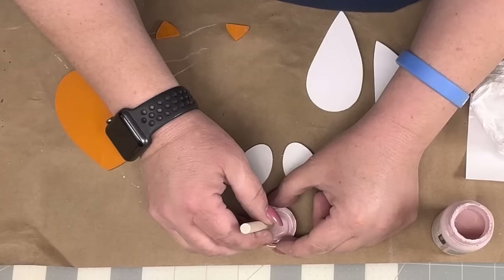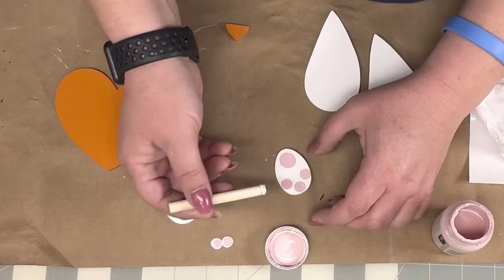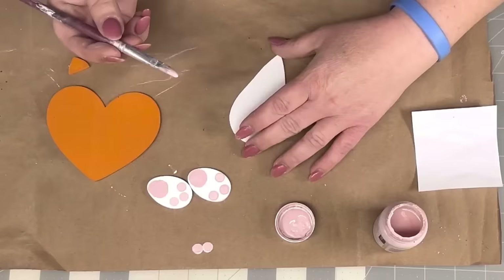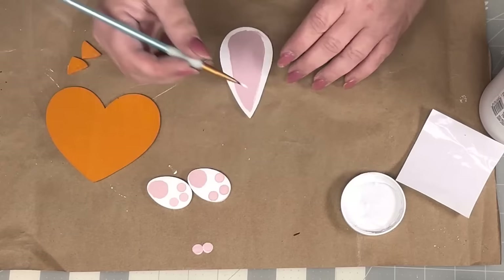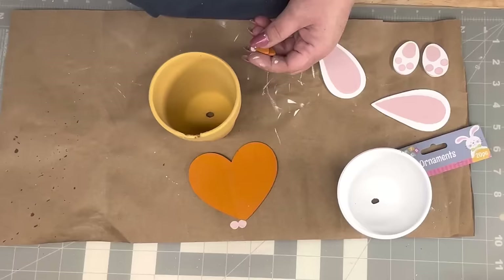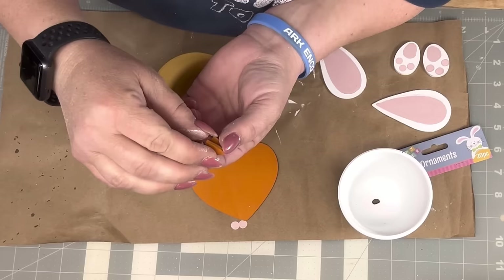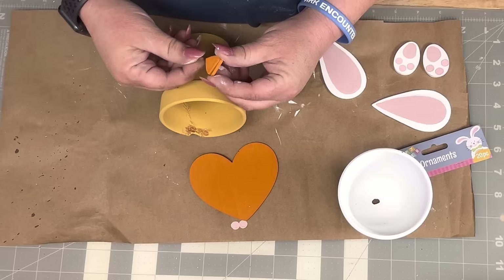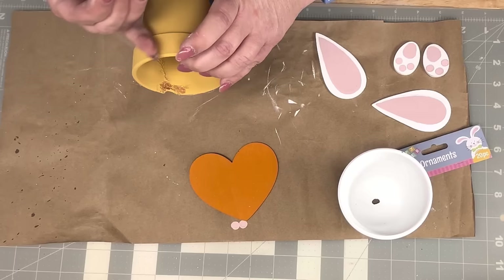I'm gonna take ballet slipper pink and make three little toe pads and a heel pad for my little bunny feet. With my bunny ears, I take an angle brush and paint the inside with ballet slipper, then clean it up with white paint. I've seen people do the little chickadee thing with hearts, but I've never seen the little bunny ears and feet thing — I think it's just too cute. I'm gonna hot glue one small heart to another in the back and leave it open like a little chickadee's mouth, then hot glue it to his face.